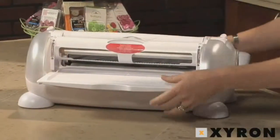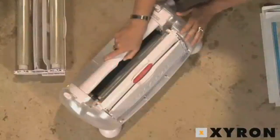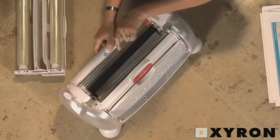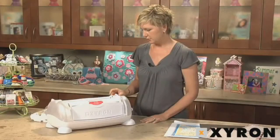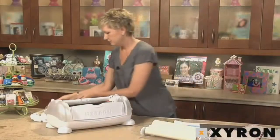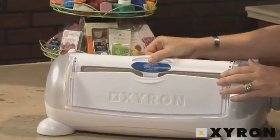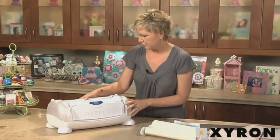When you are changing out cartridges, you want to fold your tray back up into position. Then you're going to take the handle — there's a positioning button right in the center of the handle. You're going to press in and slide your handle back to position three. You'll notice there's a one, two, three sticker on the side of your machine. Roll it back to position three and it will lock itself into place. Then you're going to pull your cartridge straight up and out, take your next cartridge — in this case, the two-sided laminate — and slide it in. There are two black rollers inside the machine, and you always want to make sure your material flap is in between the two rollers because that's going to allow it to flow through the machine.